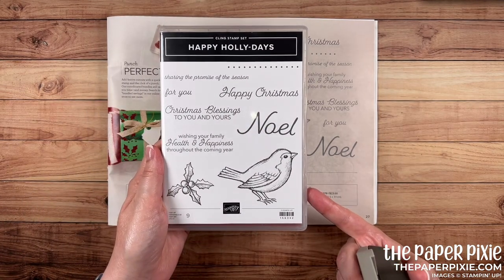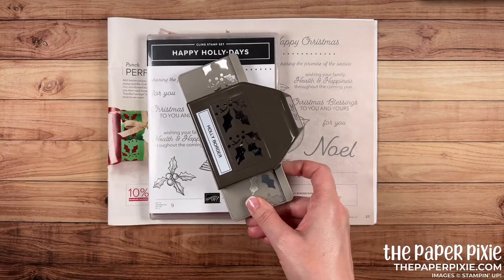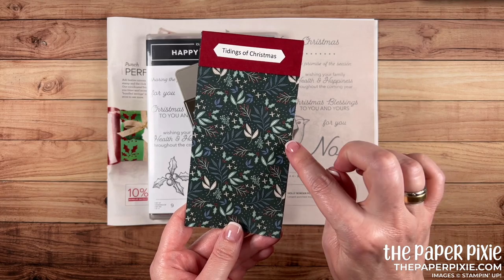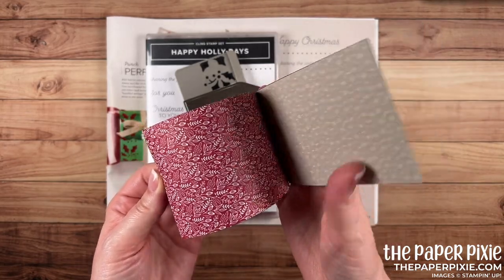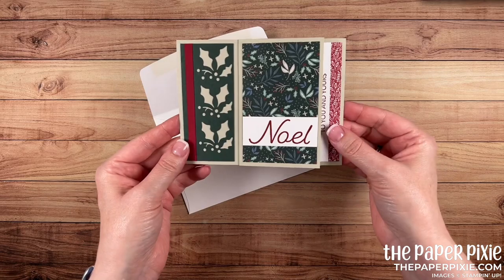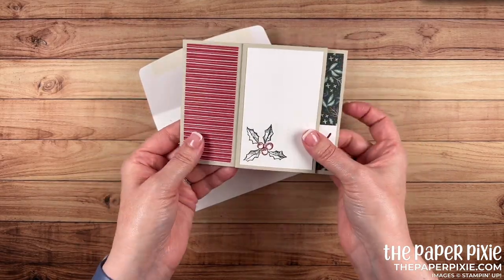We've got the Happy Holidays stamp set, the Holly Border Punch, and then a throwback to the annual catalog — the Tidings of Christmas 6x6 Designer Series paper. I love this pack of paper. Beautiful Christmas colors. I love that neutral of Sahara Sand. So let me show you how easy it is to make this A2 pinwheel tower card.